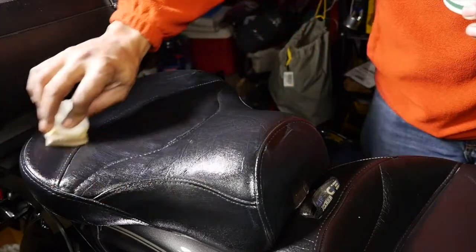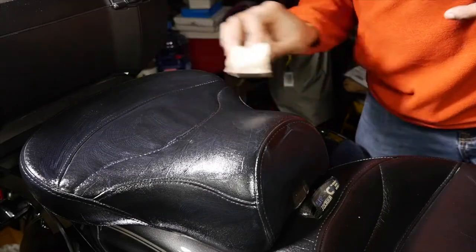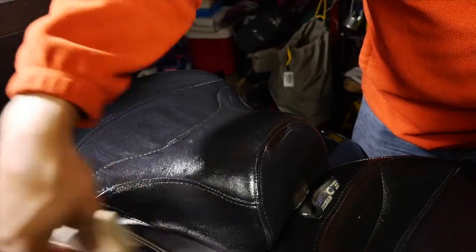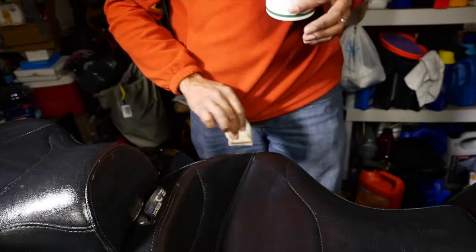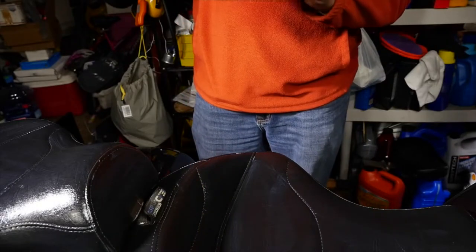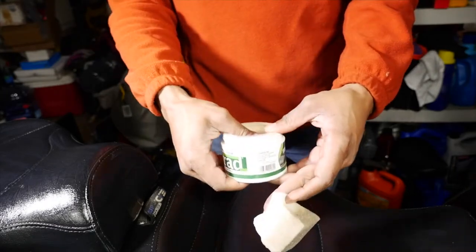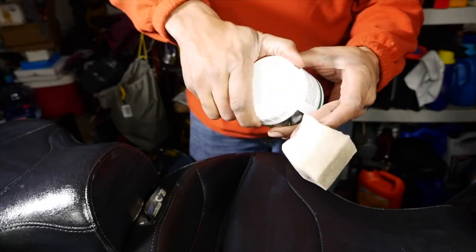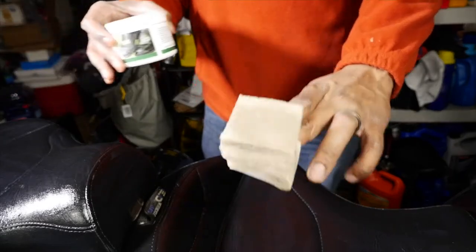This rear seat has been pretty good. Seats were one of the first things I did when I got this bike. Man, this stuff has my seat looking like I just bought it. When you're done they say to rinse the sponge out with some lukewarm water, put the cover back on, and then just place it on top of the cover until it dries — it has to completely dry before you can use it again.